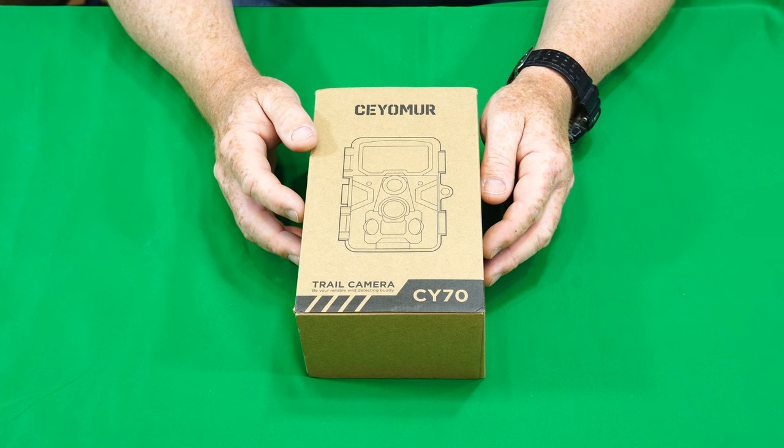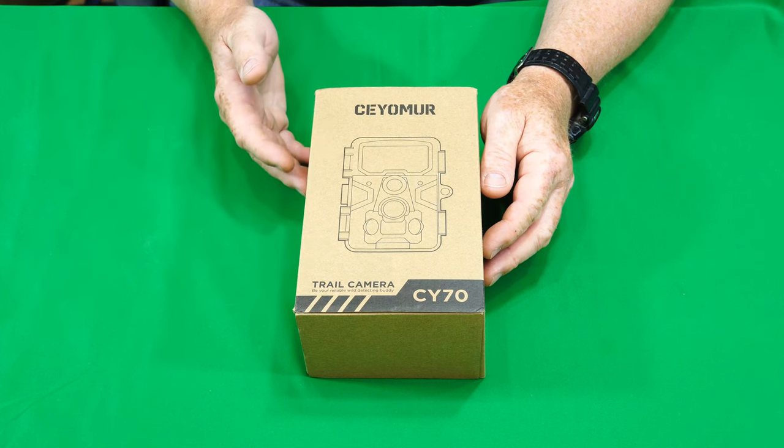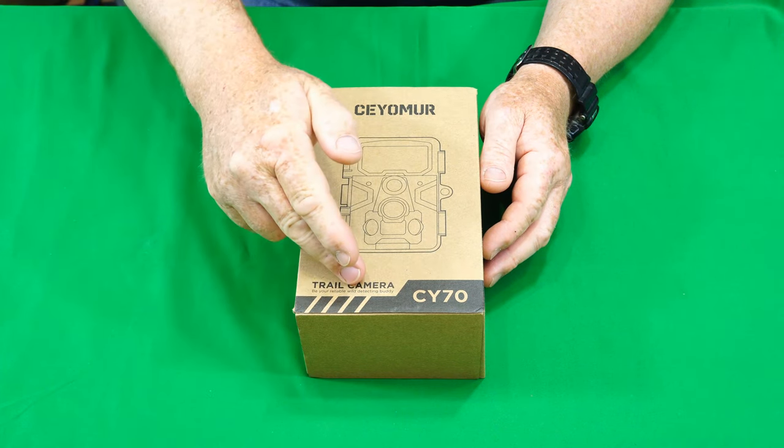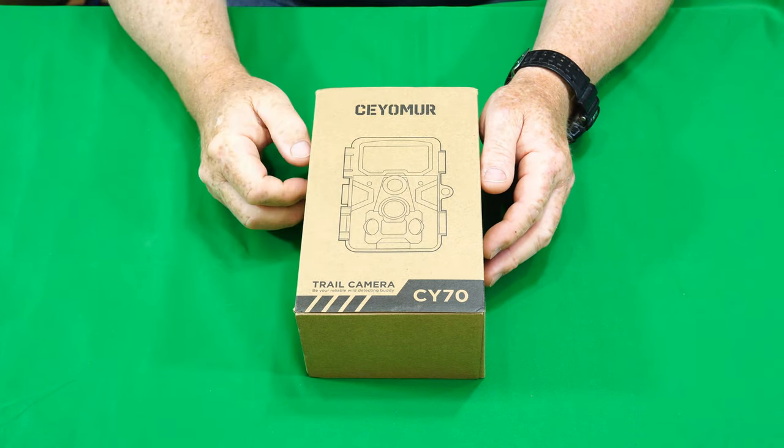Hey guys, Gadget Man here with Nothing But Gadgets, and today I'm going to be showing you the Seomer CY70 Trail Camera. So 3, 2, 1, let's get at it.